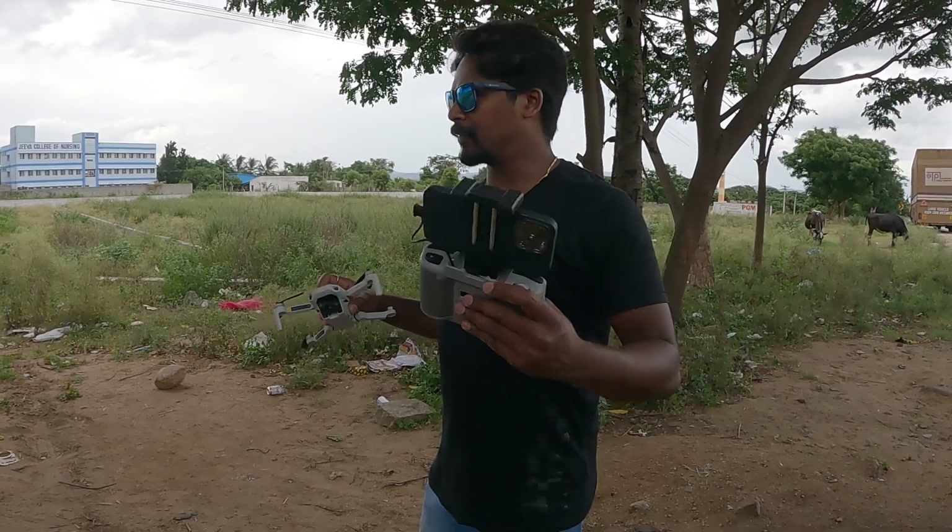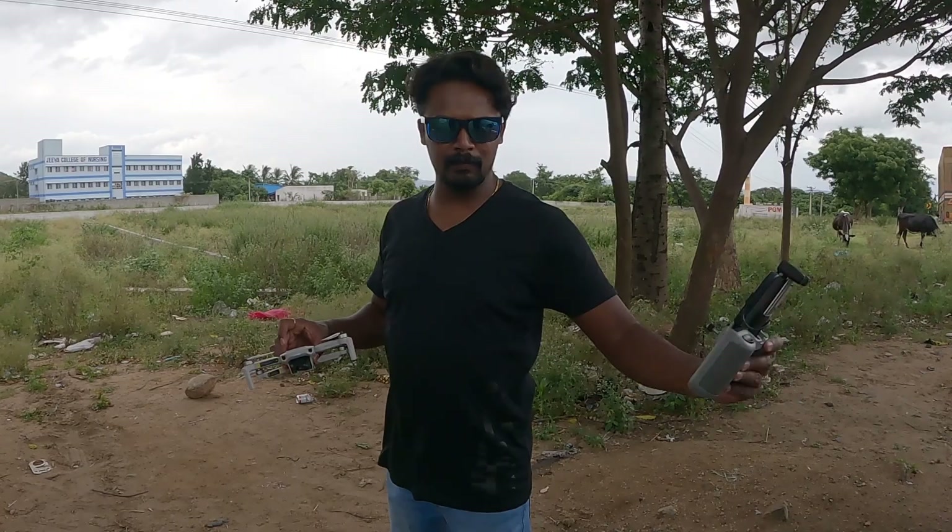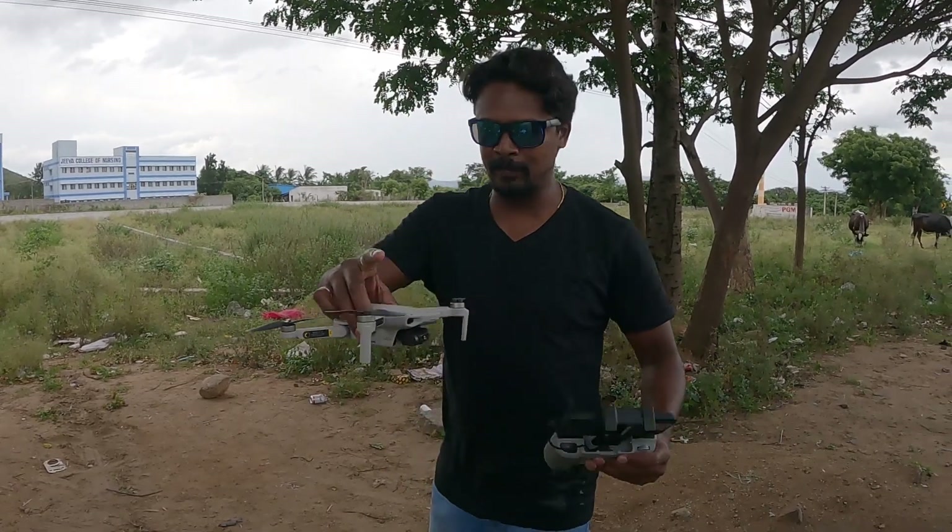After lunch, we have come down to a new spot. It is still raining behind, so we have come a little ahead. We found this place, parked the vehicle by the highway, and we are going to fly — no more wasting time.